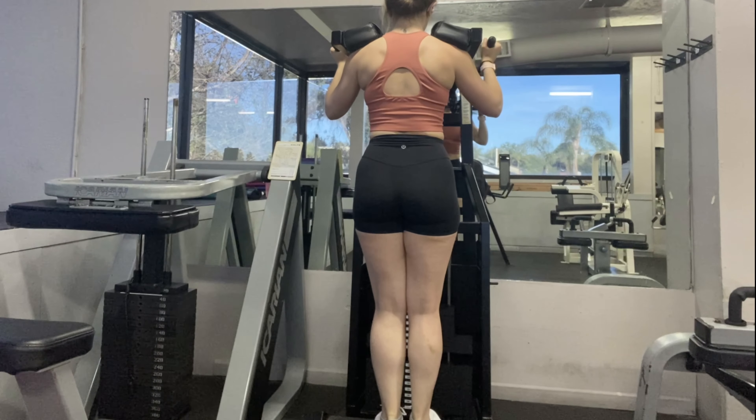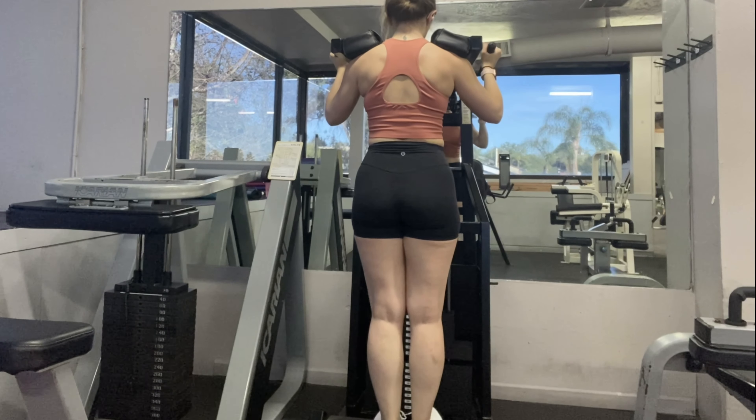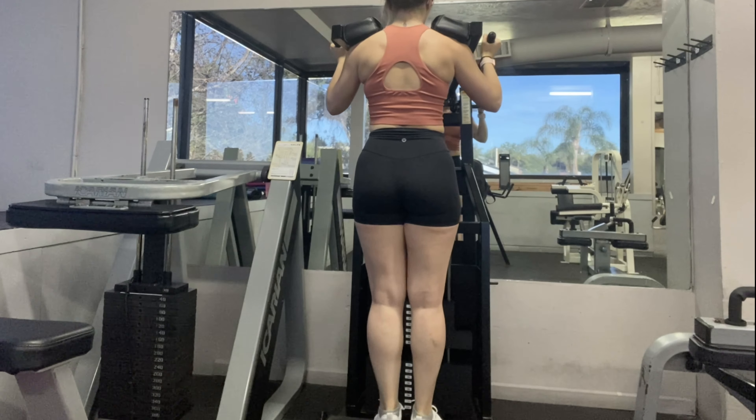Standing calf raises — very self-descriptive. If you don't have the machine, I usually just grab some weights and do these.